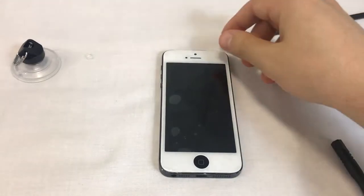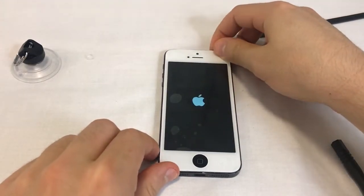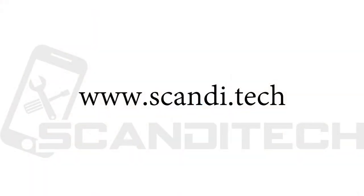Sometimes the time and date are restored to factory default and need to be adjusted. The best way of doing so is to let your phone connect to a WiFi network and it will automatically synchronize the time and date if you have that setting enabled. If you're having trouble with any of the steps in this video, please go to our website www.scandy.tech and read our text image guide.